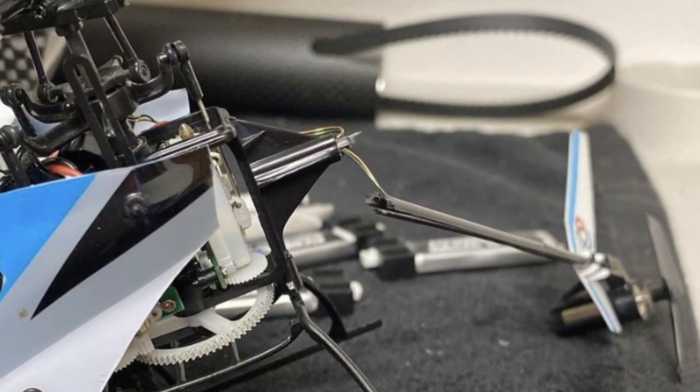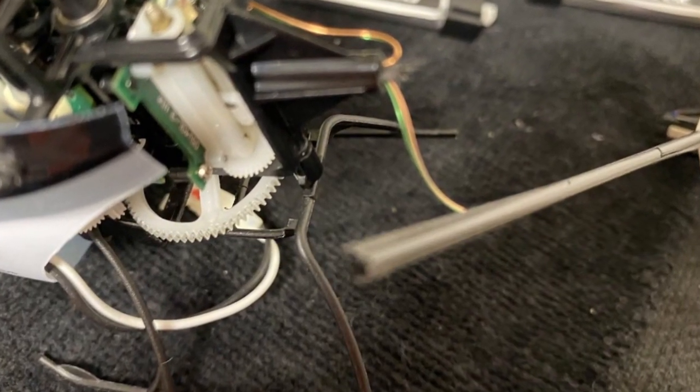So what happened is I finally ended up breaking the boom — I basically split the boom in half and I didn't have any spares. I looked online and could not find any spares in stock. So I did some research and a little bit of tinkering — I had a boom from a Nano CPS but it has a different connector, so I had to do some soldering, but it ended up working out just fine.